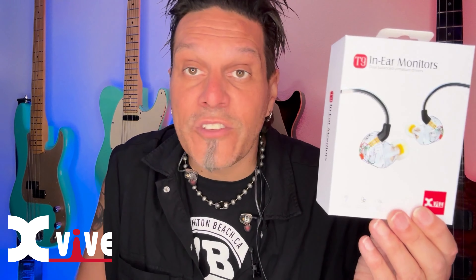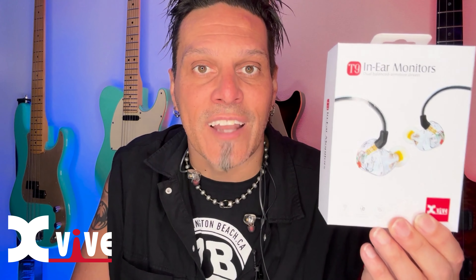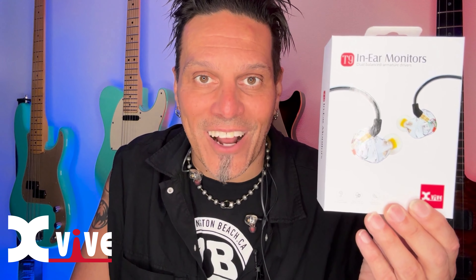They're essential to be in there — they sound great and they're going to become one of your favorites. Check them out today. You can get them at all your favorite online retailers, or visit xvive.com and check out a pair of T9s. I'm Johnny Lightfoot, and I'll see you next time.